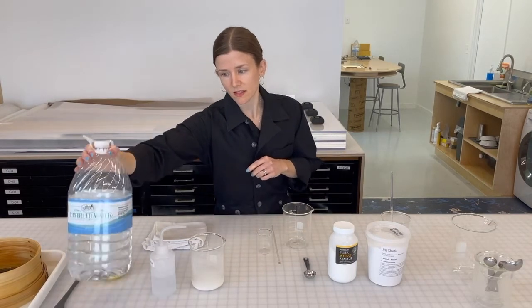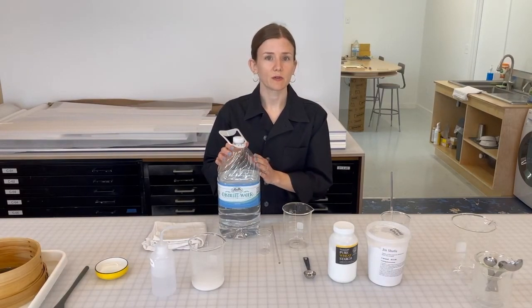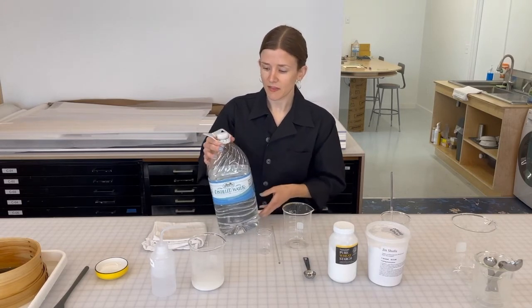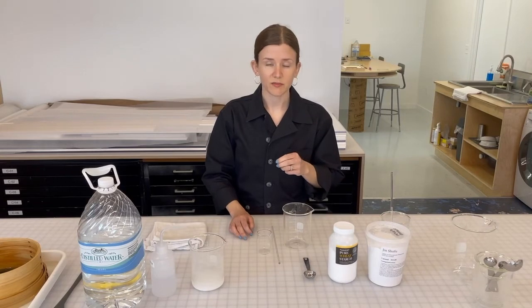We use distilled water here, something that you can get at a drugstore or grocery store. What we're looking for is removing the metallic ions that make the water from your faucet hard. That can cause discoloration and oxidation of the paper over the long term if it's present.